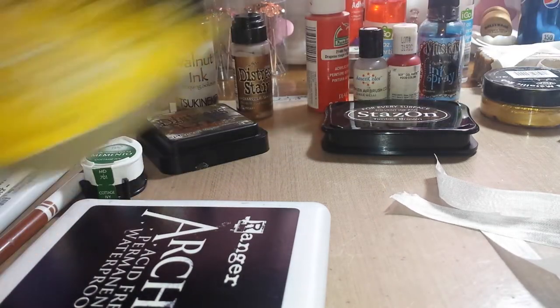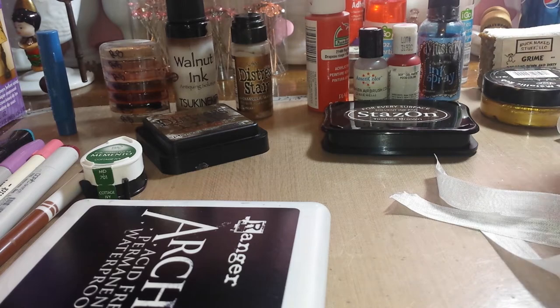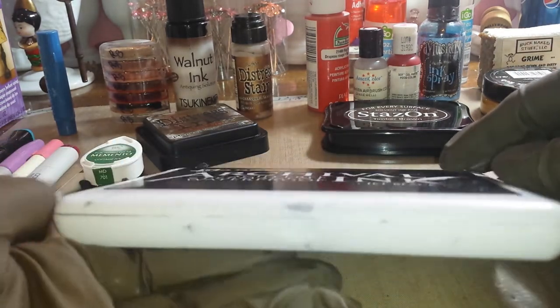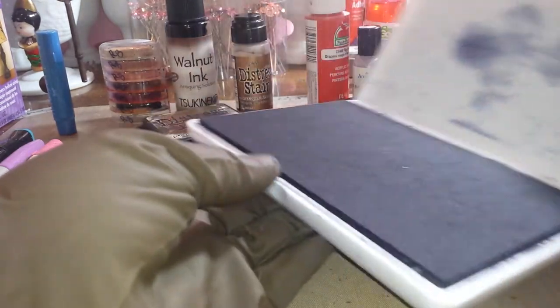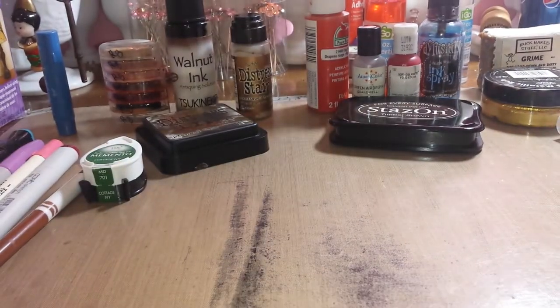I have some gloves — let's see how long I last with those on because I usually like getting my hands dirty. I got some new soap I want to try out, but for the harder stuff let me stick to this first. We're going to try all these inks you see in front of me, starting with archival ink — I only have black.